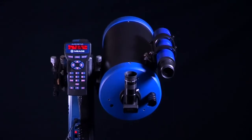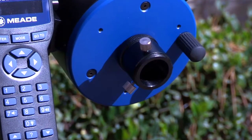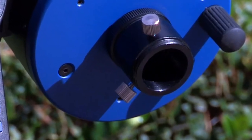When standing behind the LX65 facing the control panel, the optical tube should be on the right-hand side of the mount arm. On the optical tube, remove the threaded dust cap from the rear cell of the telescope and thread the 1.25-inch eyepiece holder onto the rear cell thread.